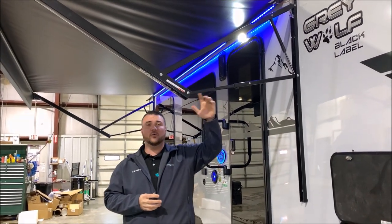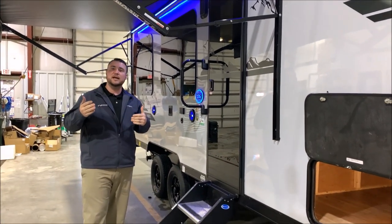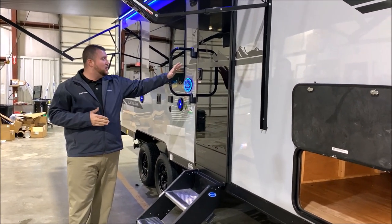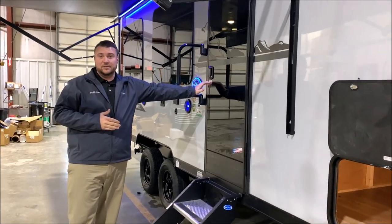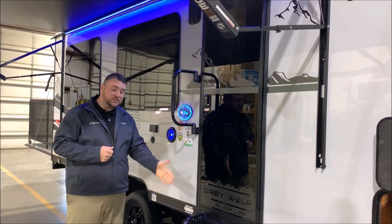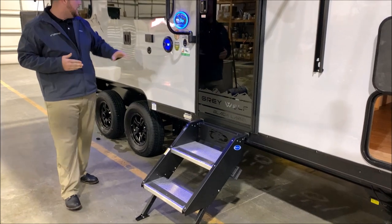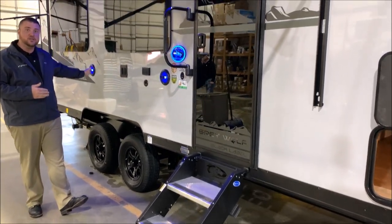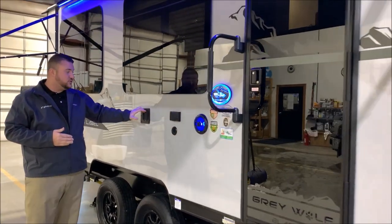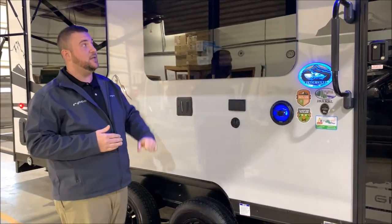The awning is adjustable so you can lower one side or the other if there's a light rain outside or if the sun's in your eyes. Also the new tempered glass black entrance door gives it a very sharp look. Oversized grab handle and entrance steps with adjustable feet. Outside entertainment center where your speakers will light up blue, your TV would slide in right here, and your TV connections and 110 outlet are right there.